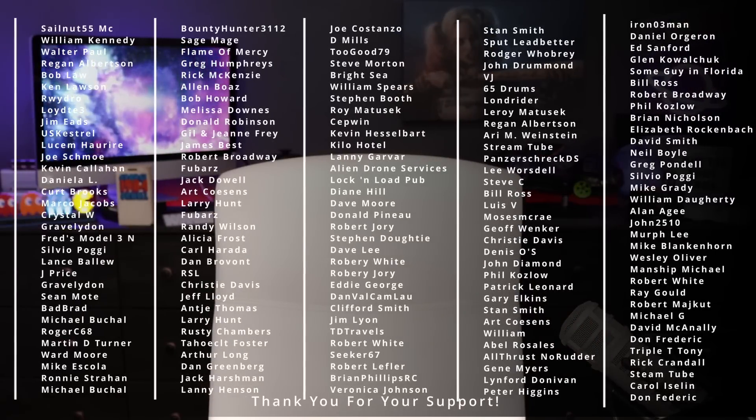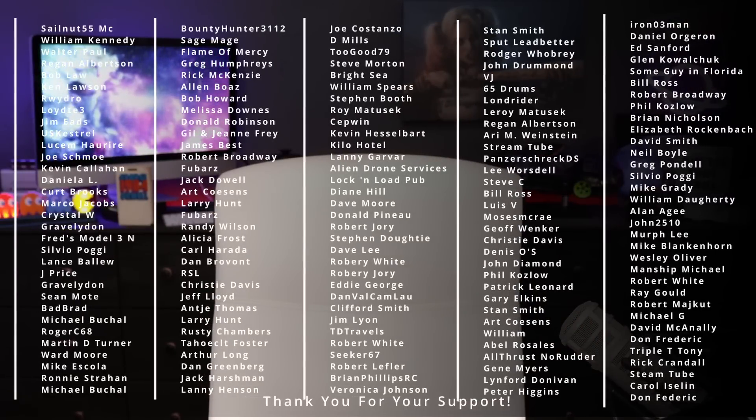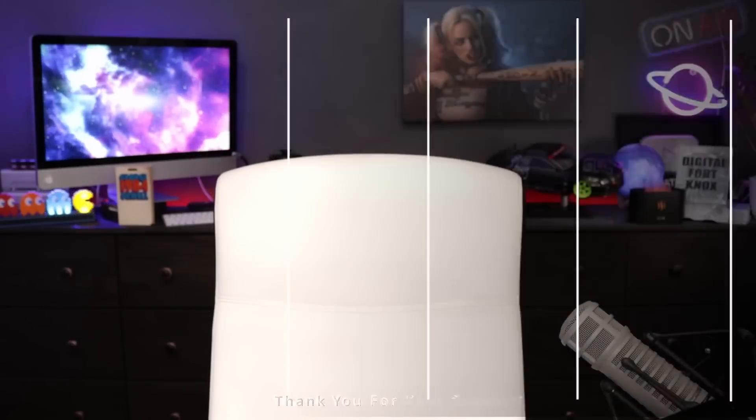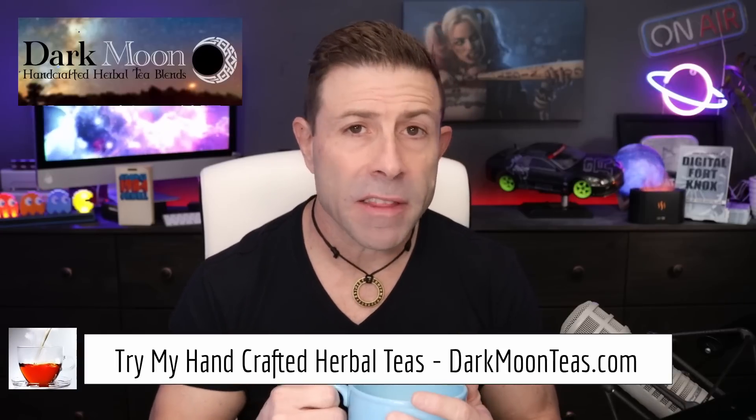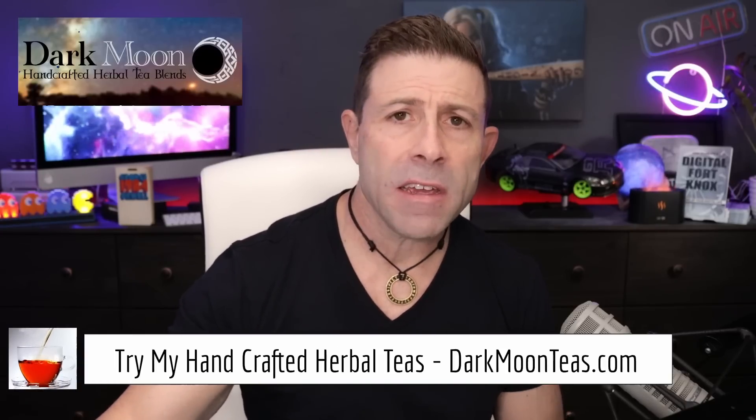Are the SpaceX Starlink Version 2 mini satellites simply a band-aid? Welcome back to the channel — thank you for joining me for tea time. Today we have a little bit of a misty morning. I hope you're joining me with your cup of tea or coffee, hanging out, talking tech, talking photo, talking video. Today is a tech day — we're talking about Starlink.